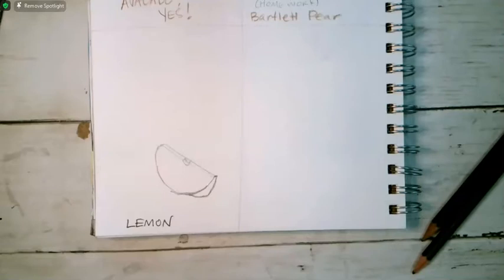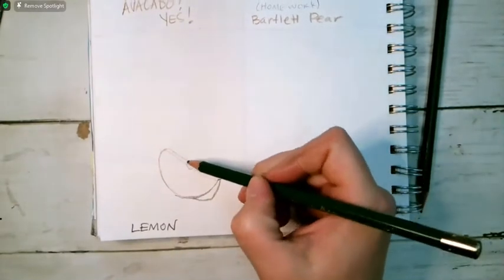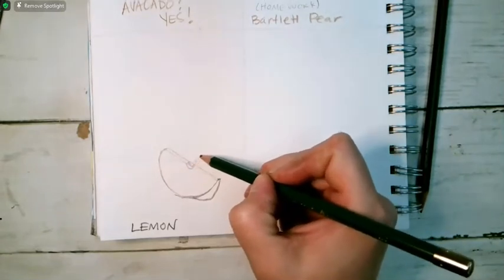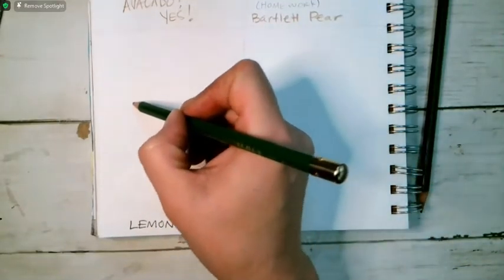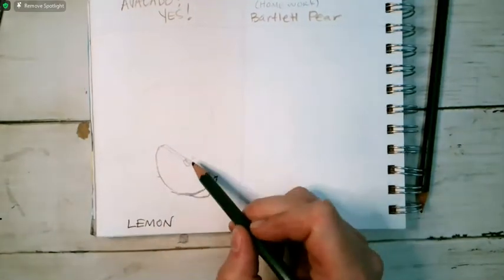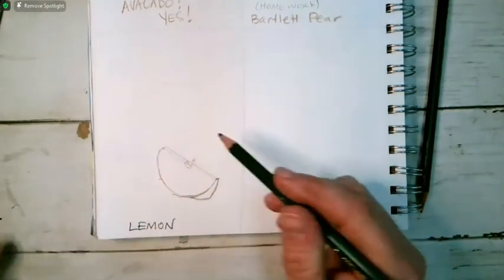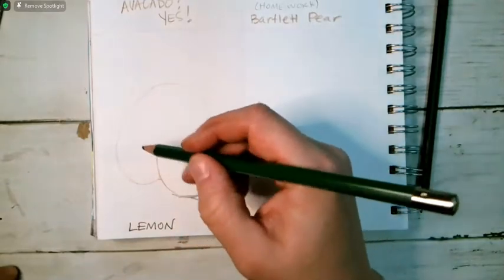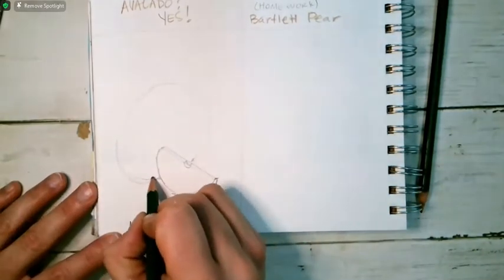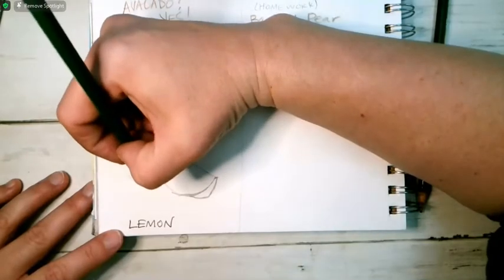I'm figuring out the shapes before I put in all the details. I also want to put in the whole lemon in the background. I noticed it comes right here — it's a pretty big circle. Sometimes if I put little marks where it begins and ends, it's really helpful, and then I'll try to draw a circle — it's a little more of an oval, I guess.